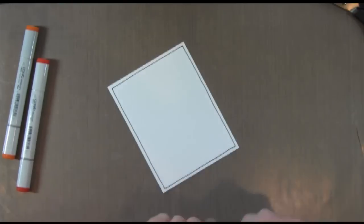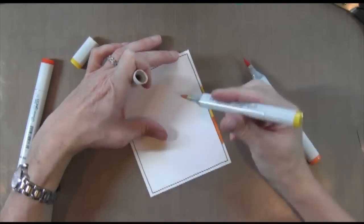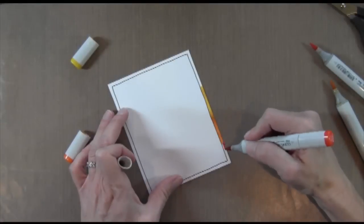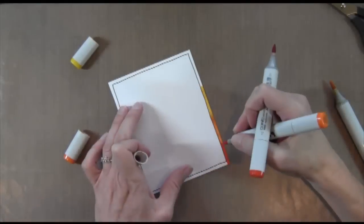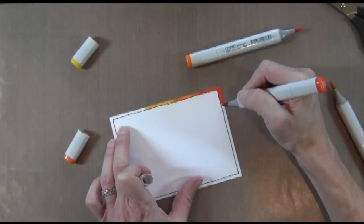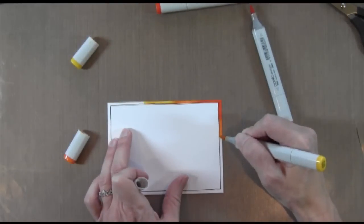I'm going to start with my lightest color. I want the lightest to be in the middle, so I color some yellow right there. These are the same colors I used on the butterfly. Then I'm going to do my next shade of orange there. Generally I blend with the lighter color — notice I go back in with the lighter one to blend it out. And I'm just going to go around the card combining all these colors together.